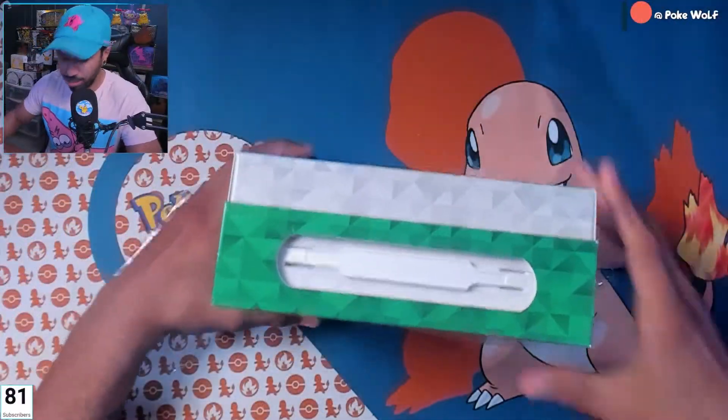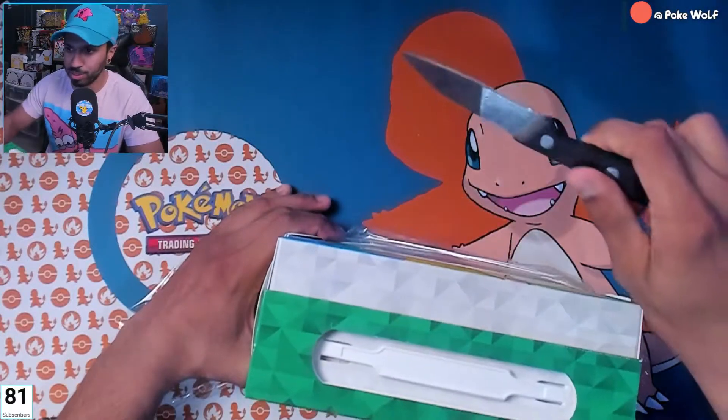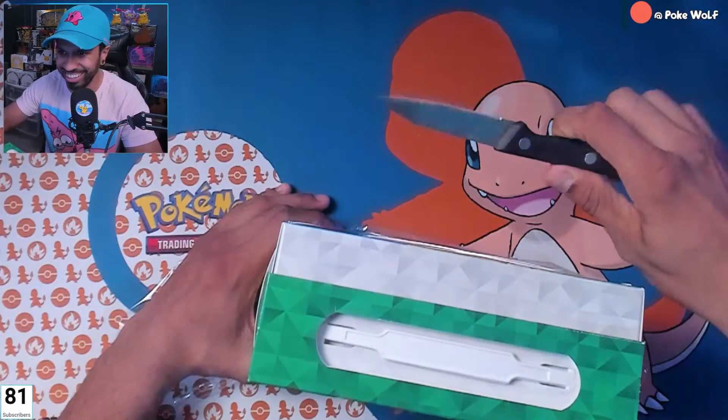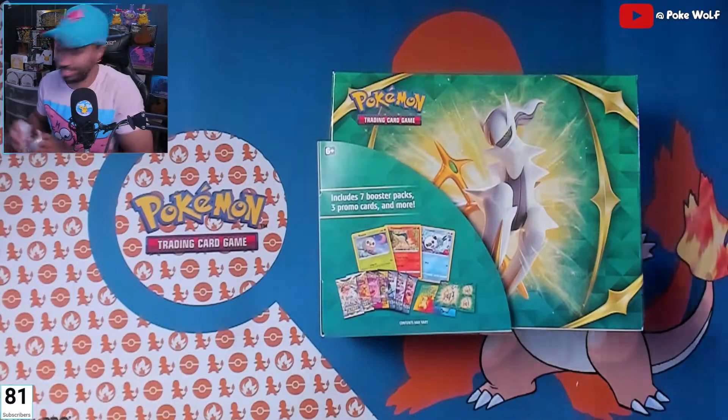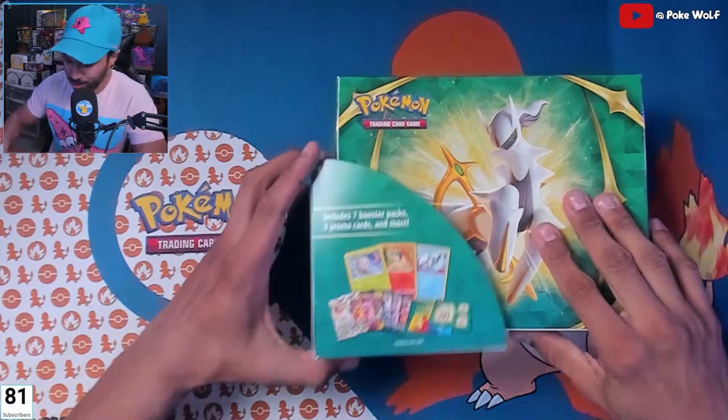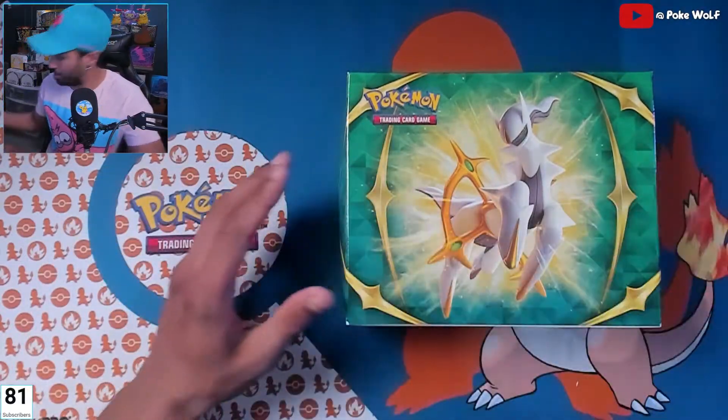My girlfriend keeps telling me I should get a different knife on screen — I'm just using this scary looking one. I'll get something more professional looking in the future. Let's do it.